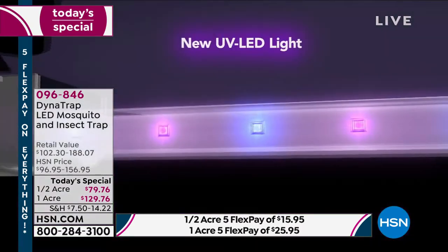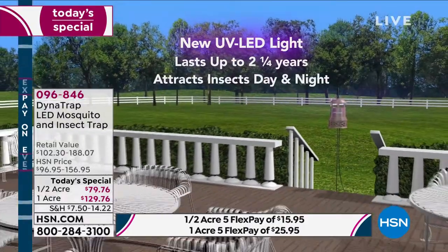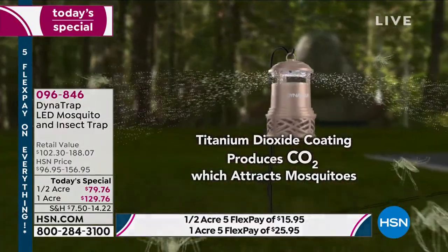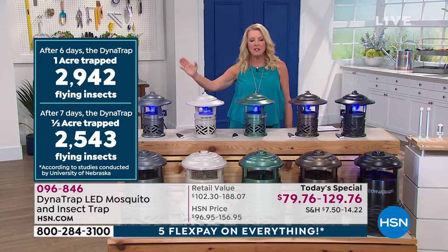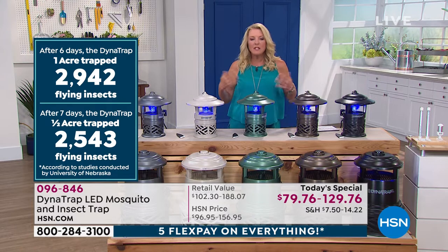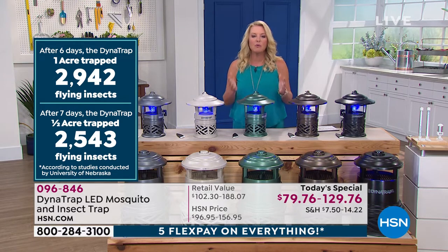Even when we first launched this, when it sold out three years ago, we didn't have this extra study. The University of Nebraska did an independent study, and look at the results — because a lot of times you get to say, 'Is it going to really work?' Within six days on the one acre, they trapped almost 3,000 flying insects. So it's not like it takes all summer to finally see something happen. You're going to notice very quickly that the amount of mosquitoes are starting to reduce, because you'll find them down in that little collector basket.